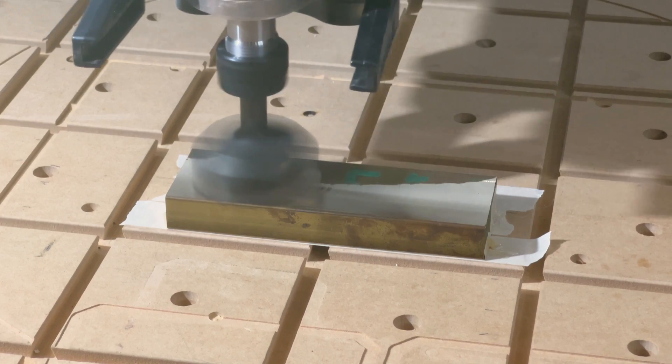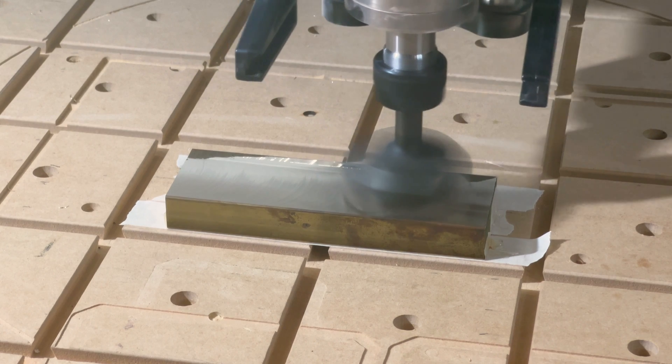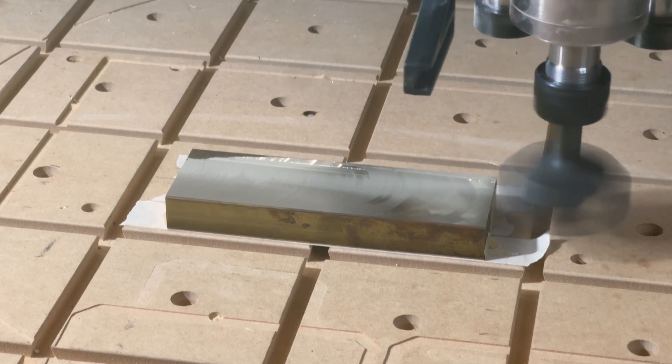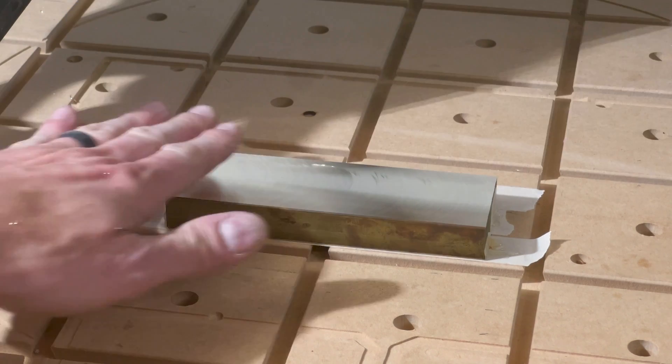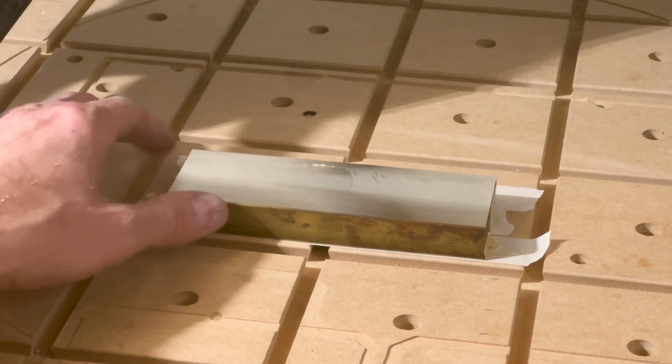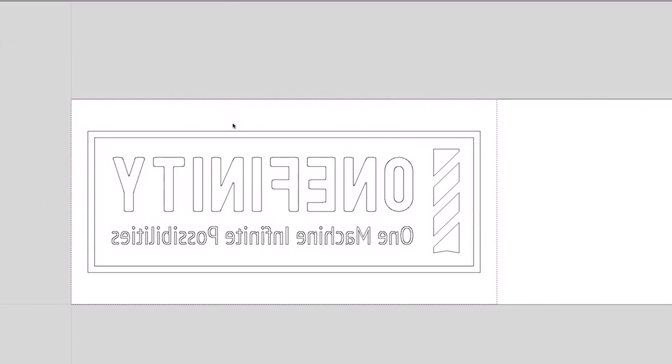I have a 2.5 inch diameter flattening bit, so I can take one or two passes over the whole thing by just moving straight along the X. I figured I'd just fire up the spindle and jog the machine manually. And look at that — beautiful mirror finish.